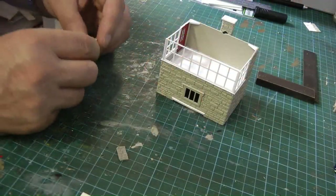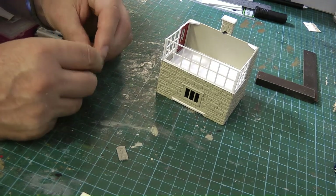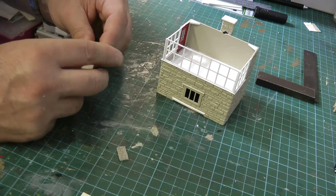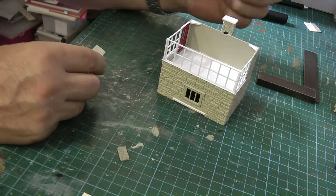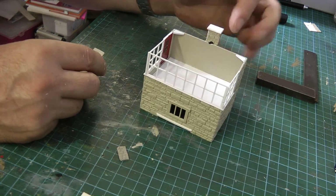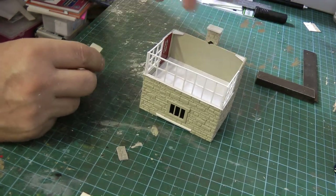And finally we're at the bench — it took a long time getting here! So we're going to start on doing some of the work inside the signal box. What I want to do is create a chimney breast.